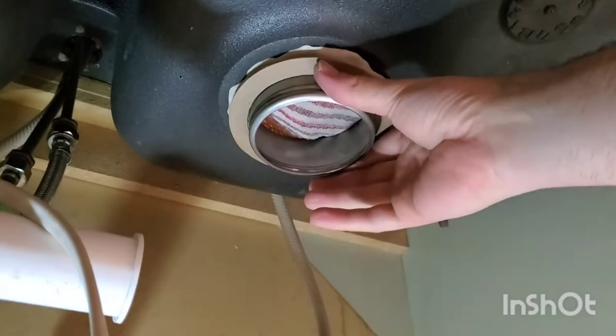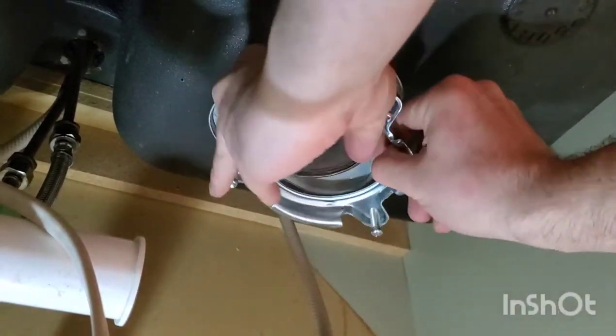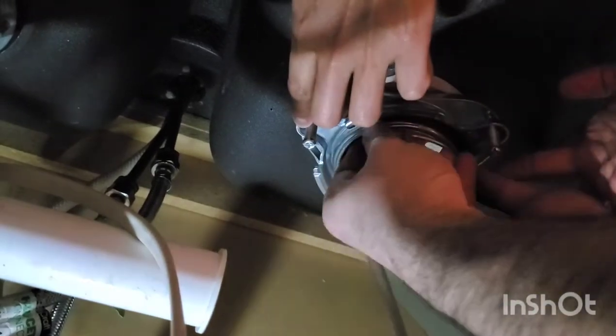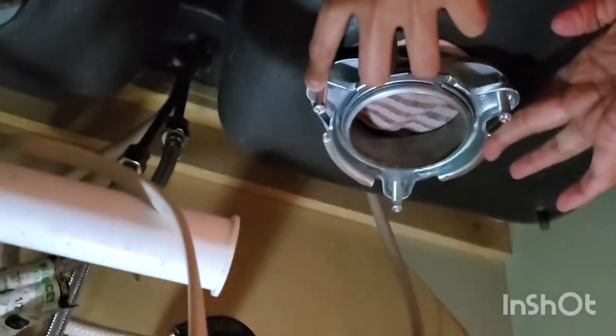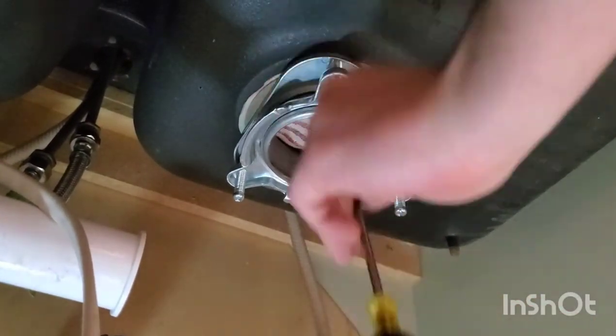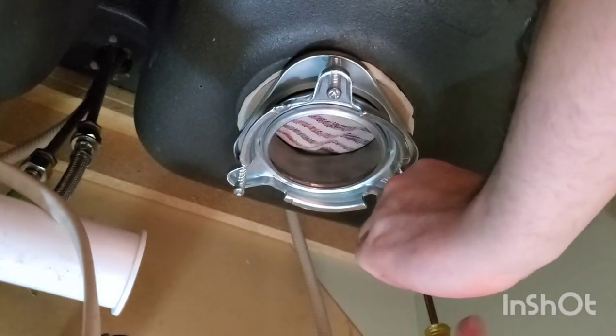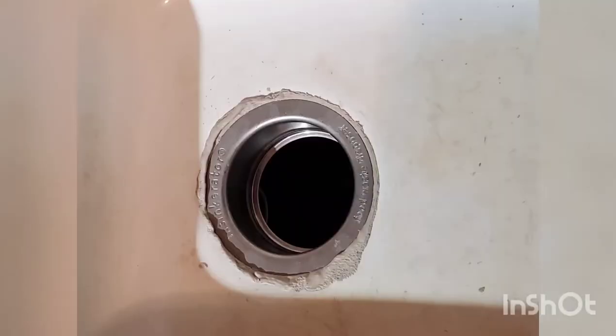Now insert the fiber gasket, the backup flange, and then the mounting ring. Now install the snap ring by pulling it apart and snapping into place. Now tighten the three mounting screws. Clean off the extra plumber's putty on the top side.